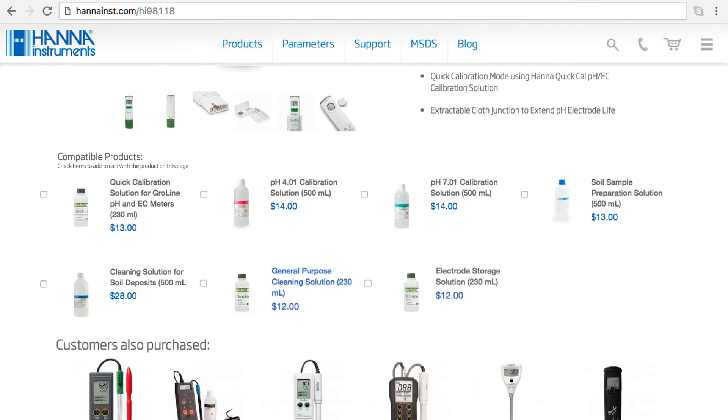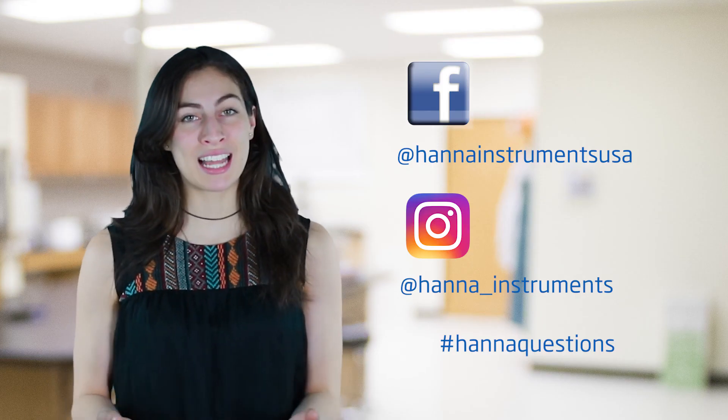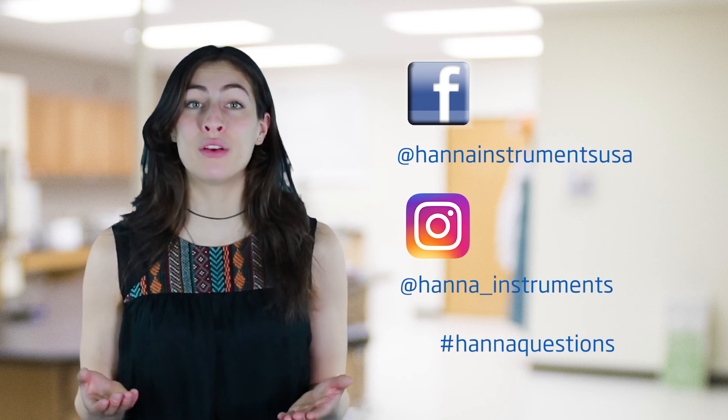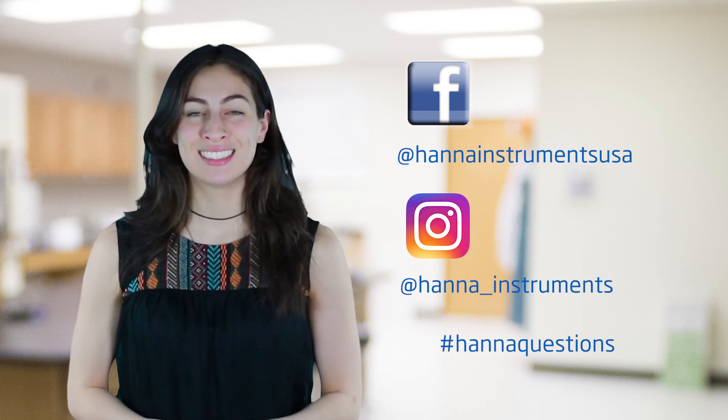Buffer solutions and other products can be found right on the product page. Thanks for stopping by and we hope you found this helpful. Don't forget to like us on Facebook and Instagram. And if you have any questions, you can reach us with hashtag HANAQuestions. See you soon!